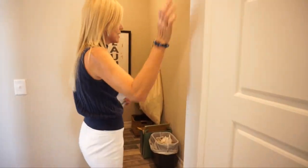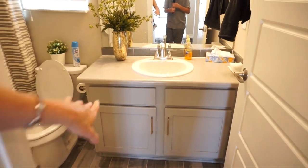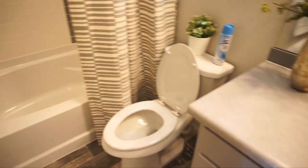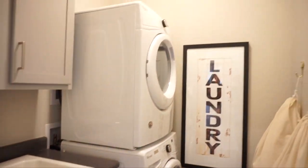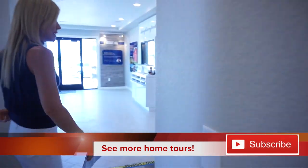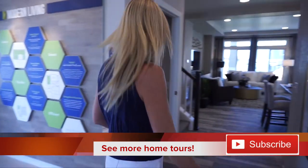Coming back over here, we have a coat closet, and then we come to our first bathroom right over here. This is a full bath, as you can see. And then walking right back towards our front door, we also hit our laundry room right here.